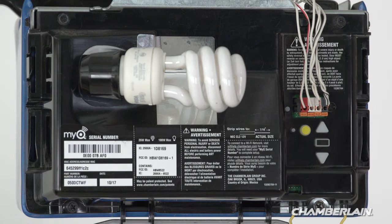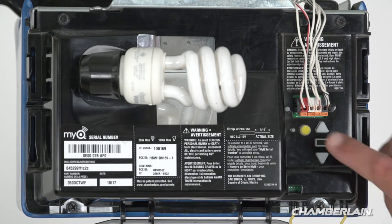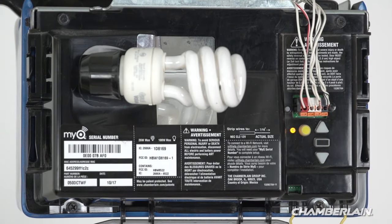Or, quickly press and release the learn button on your garage door opener one time. The LED next to the learn button will turn on. Do not hold the learn button — holding it will clear all remote controls from the memory on your garage door opener.